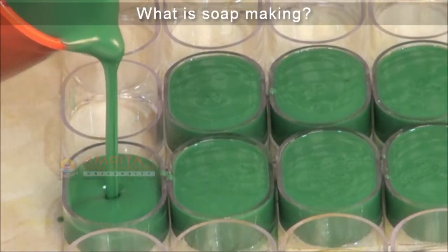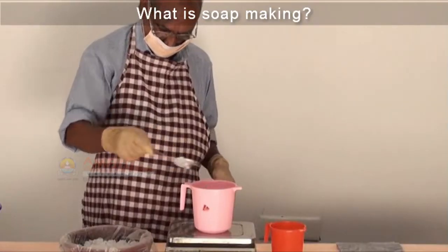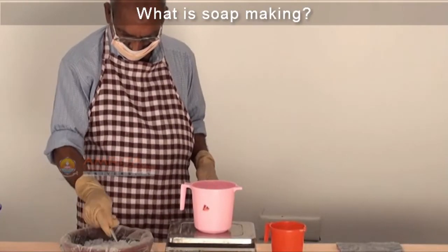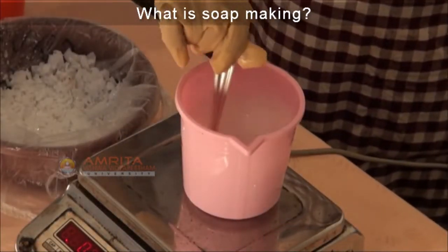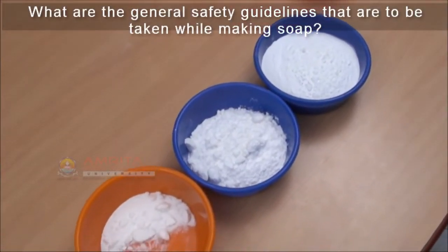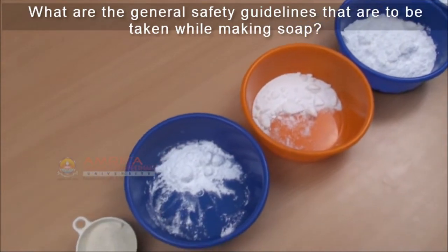Soap making is a craft that uses caustic soda, a dangerous chemical. It is extremely important that all the safety procedures be followed properly to avoid injury.